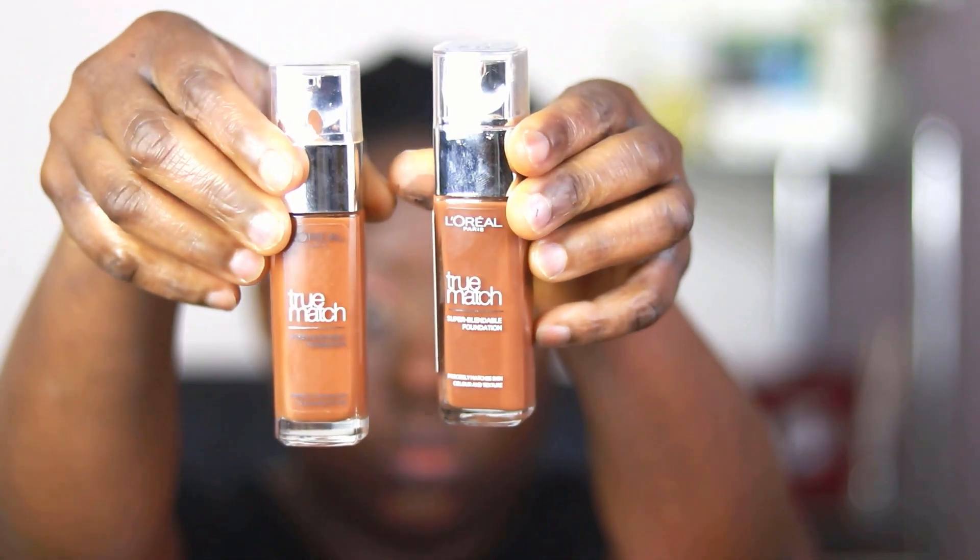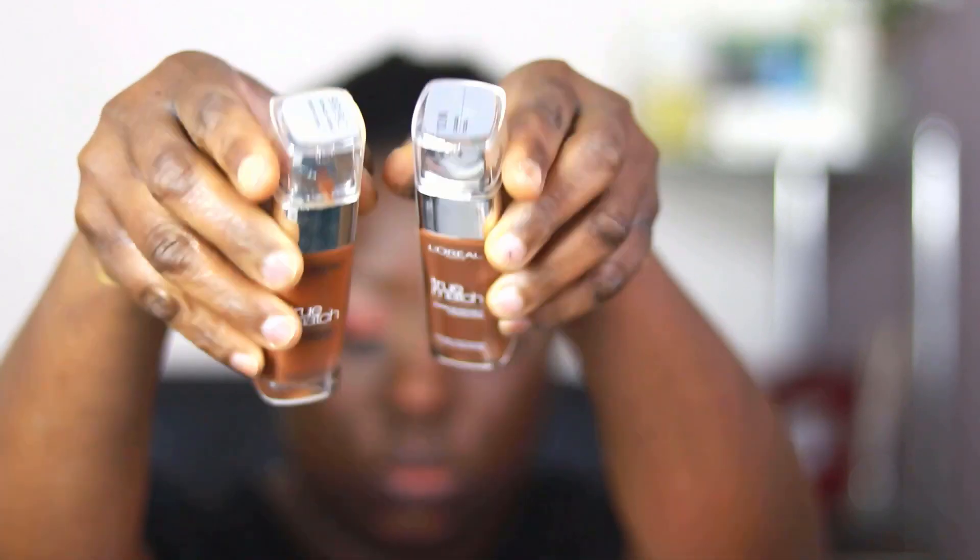Going over with the L'Oreal Infallible primer — L'Oreal ticks all the boxes for accessibility, affordability, and quality. This primer is so beautiful. Then I'll be spraying the L'Oreal Infallible setting spray. These two together give your canvas a perfect sweat proof, smudge proof surface for layering on your foundation. I'm using the L'Oreal True Match foundation in shades — I think it was Coco and Deep Cool.